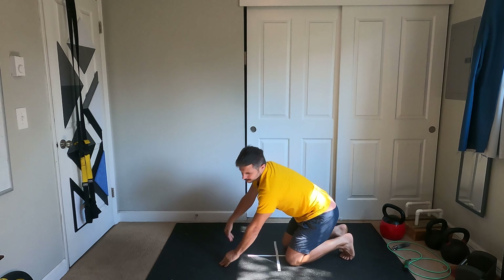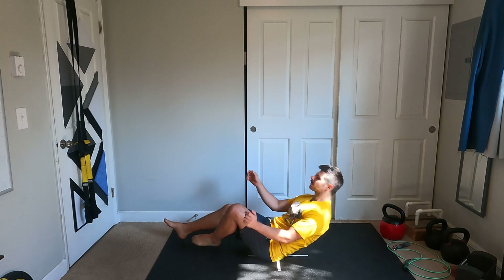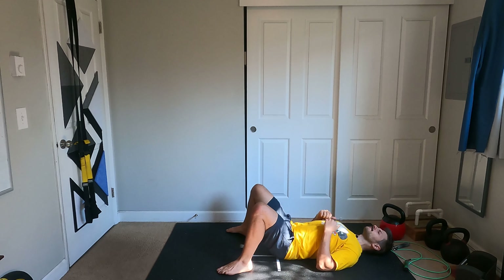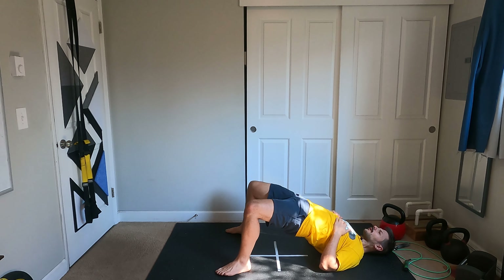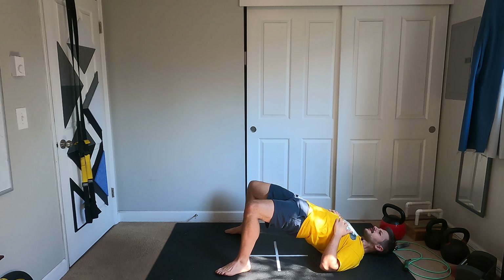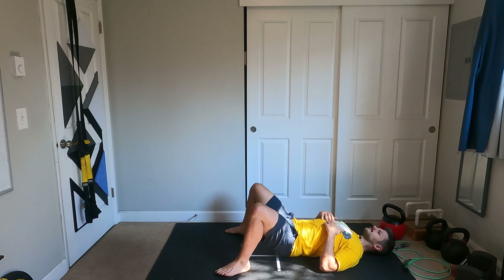Nice. From there, we move into glute bridges. Come around, press up. One, two, three, four, five. Have a little pause at the top. Six, seven, eight, nine, ten.